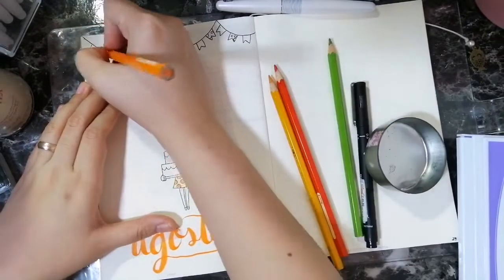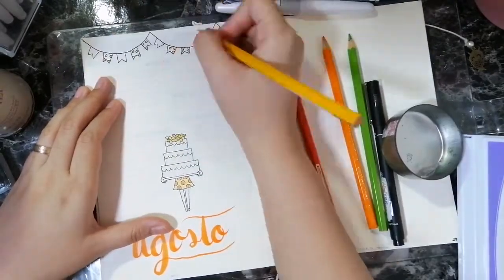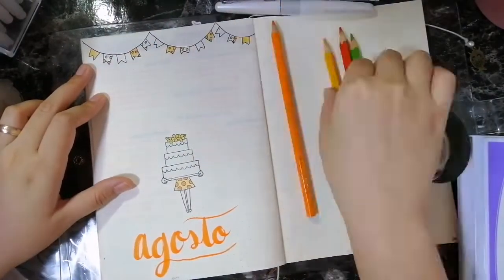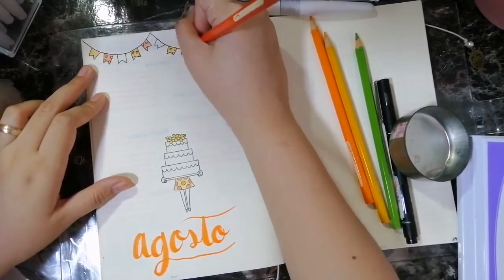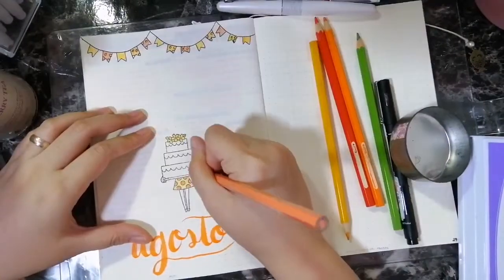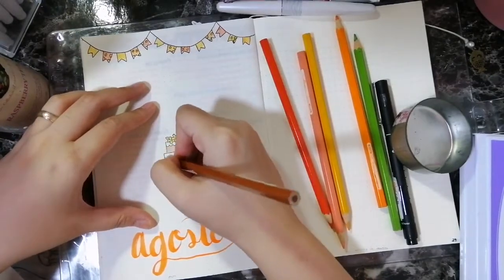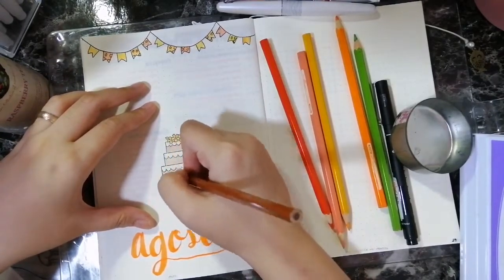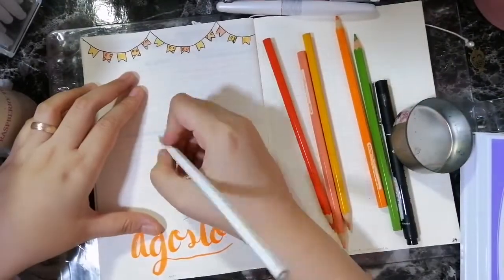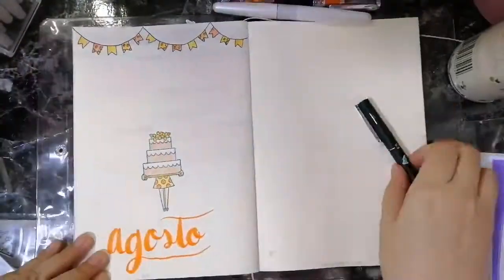I don't usually put a lot of decor on my cover pages, but I enjoyed this month, maybe because it's my birthday and it's cake. I really enjoyed coloring and doing something more complex than I usually do. You'll notice most of my monthly plan with me's, the cover page is usually just really basic, something I could do within five minutes. But this time I decided I wanted to go full color — it's my birthday, so let's do it. And I'm coloring my cake brown because it's chocolate cake. I love chocolate cake, it's the best cake ever. Then white icing because I love marshmallow icing.